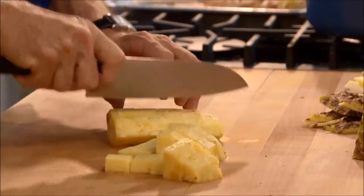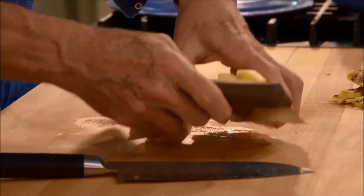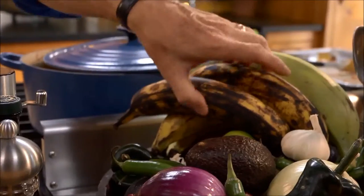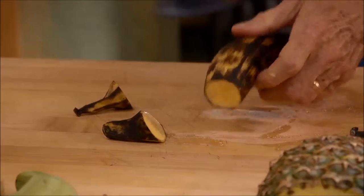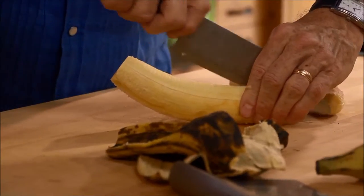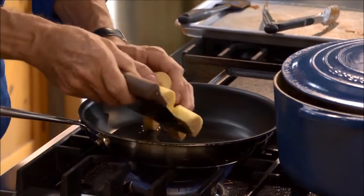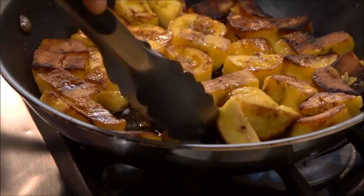One of the things I love about manchamanteles is that it's a sweet and savory mole. For the sweet part, I'm cutting a pineapple into chunks to add to the pot along with the chicken and all the juices that accumulated while it cooled. Put the top back on while you prepare the other sweet ingredient: plantains. You want plantains that are almost black — that's when you know they're soft and sweet enough. Slice along the length to remove the skin, cut each plantain in half lengthwise, then slice into half-inch pieces. Fry them in a good amount of vegetable oil or pork lard, turning them every few minutes so that they caramelize deeply on all sides.